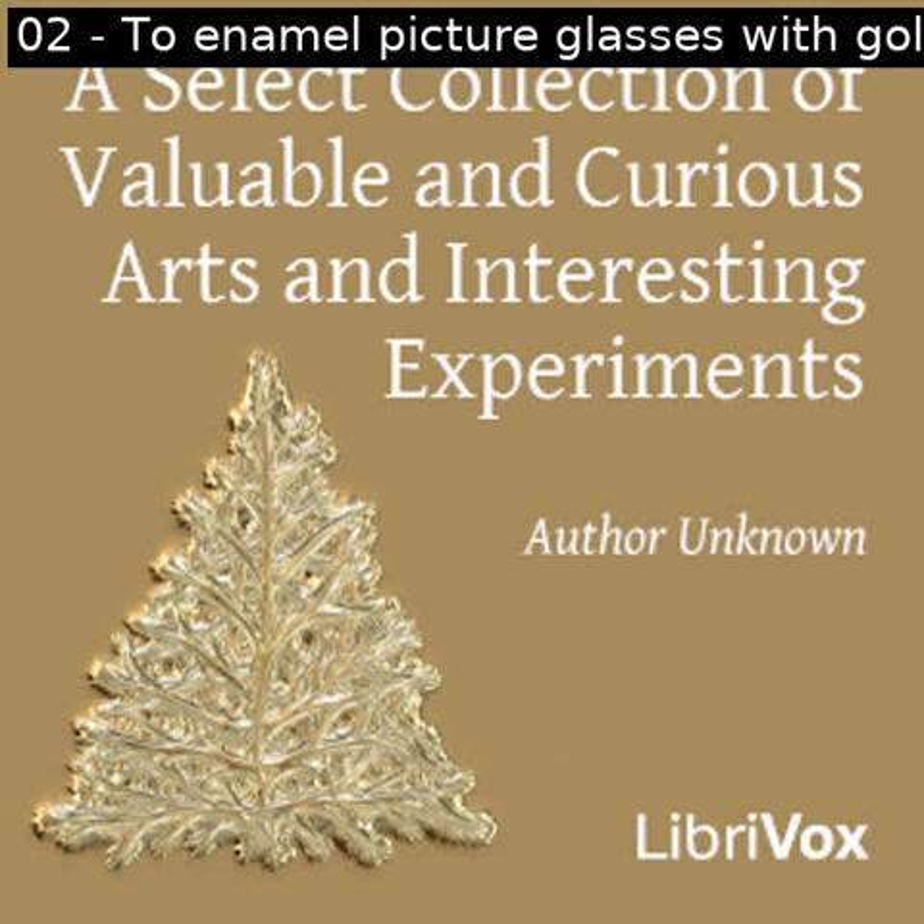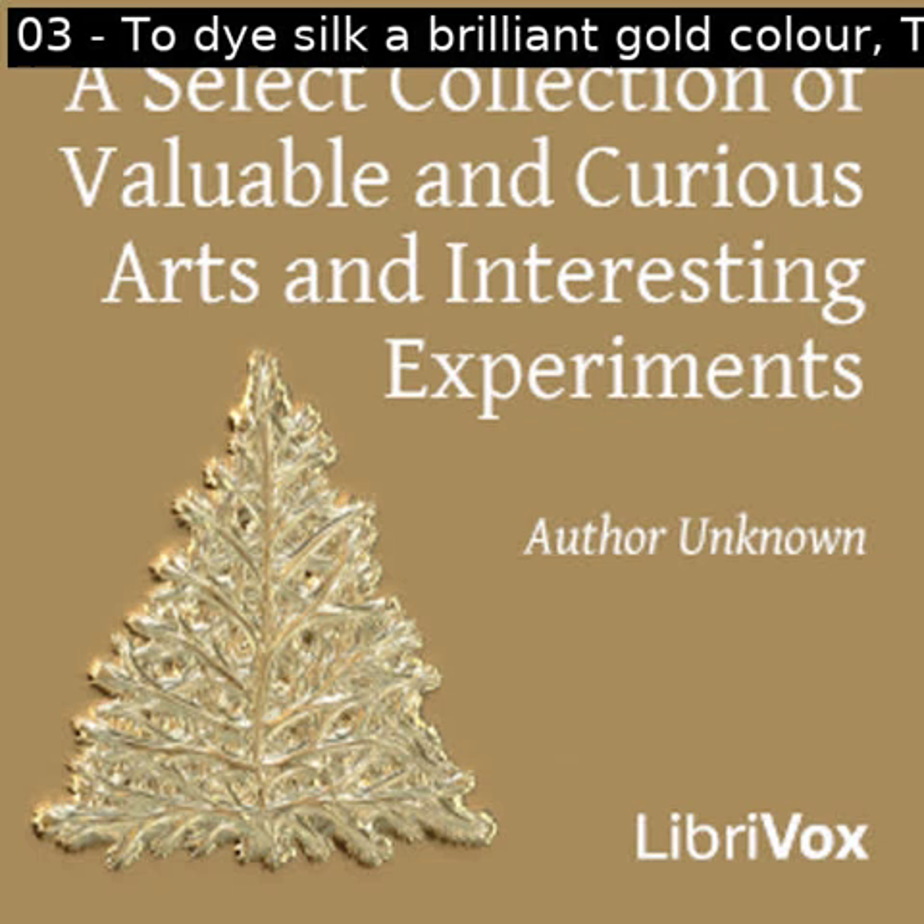Section three of a select collection of valuable and curious arts and interesting experiments. This is a LibriVox recording. All LibriVox recordings are in the public domain. For more information or to volunteer, please visit LibriVox.org. Read by Prajakta. A select collection of valuable and curious arts and interesting experiments by unknown.